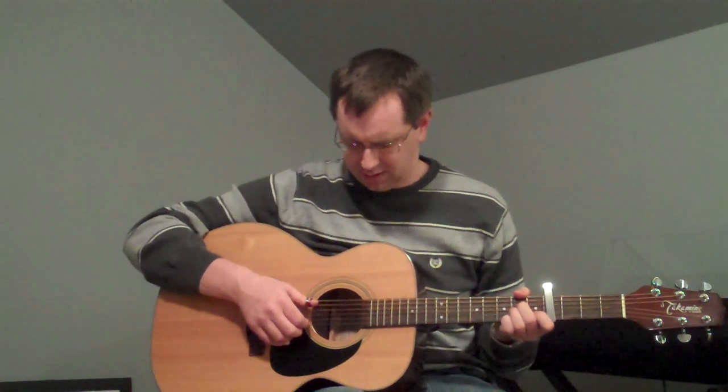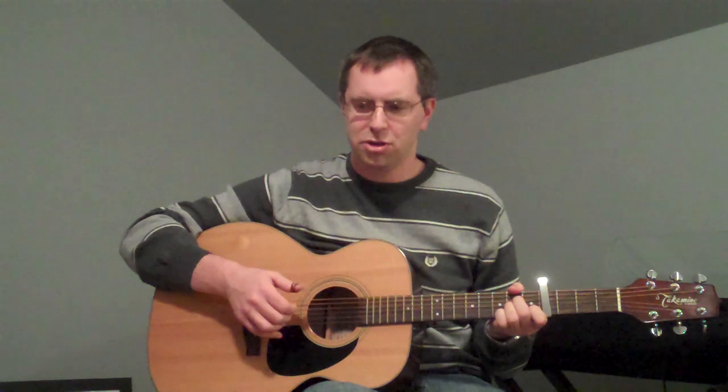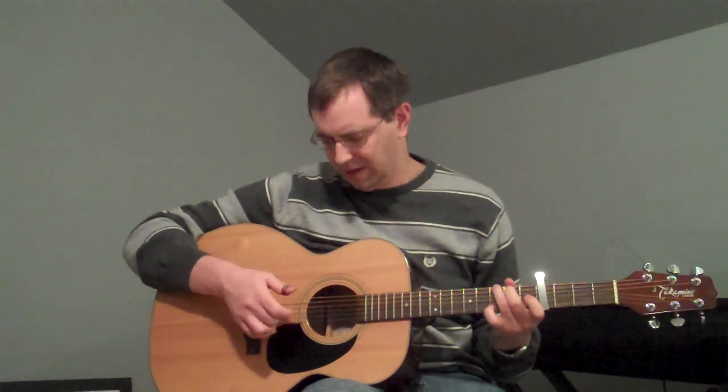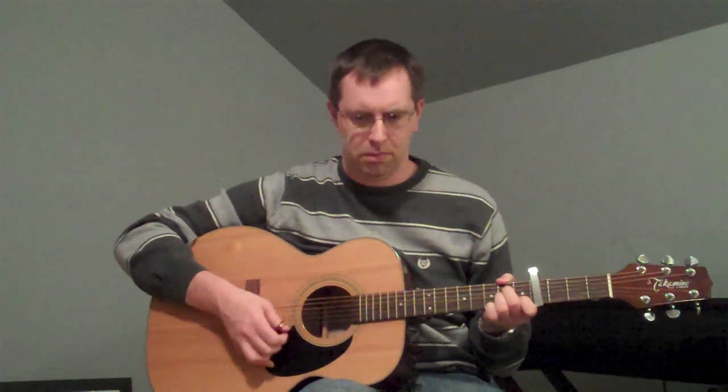And then the B part to the verse — the 'when I leave your arms' section — starts at the A minor. Same strumming pattern. G, into the C. A minor, G — doing that same thing with the G. I'll do that B part again.